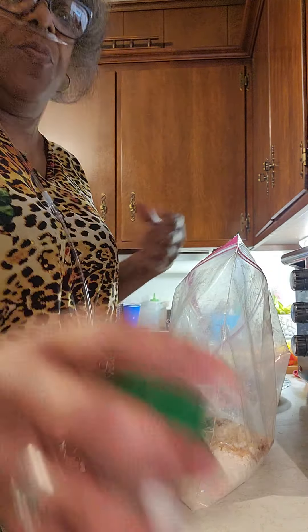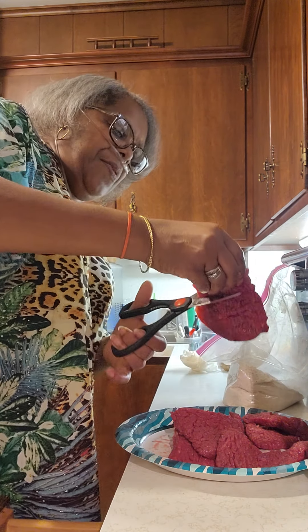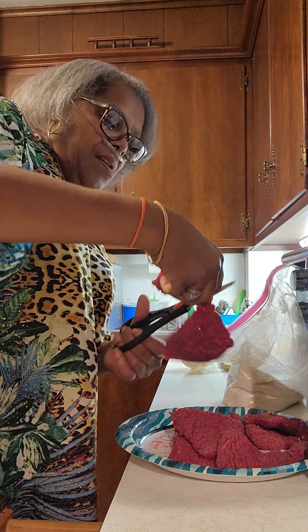And here's a cube steak, which I'm going to cut. Fries better that way. There we go.